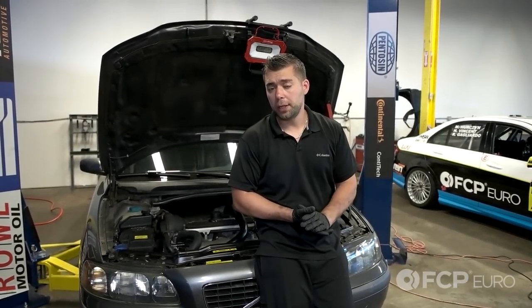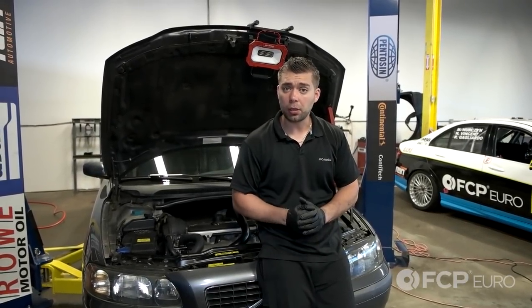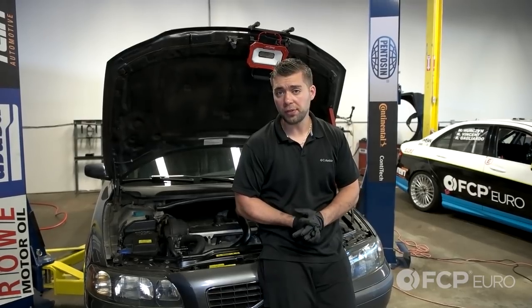Hey guys, Jay here with FCP Euro, and today I'm going to show you how to replace the starter on this 2004 Volvo S60. Let's begin.